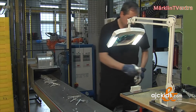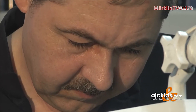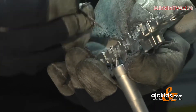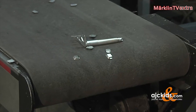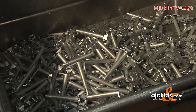Klaus Kiesling has worked at the zinc die-cast department for many years. He checks every single item in order to detect even the smallest flaws. The sprue is still attached to the cast part and will come off in a later production step. The superfluous parts like the sprue are collected in a trash can and will later be melted and reused for casting.